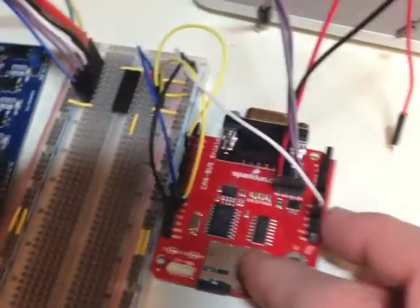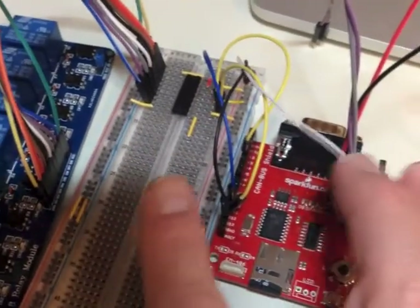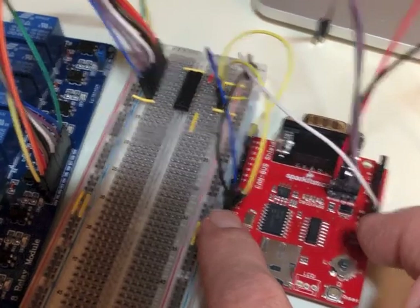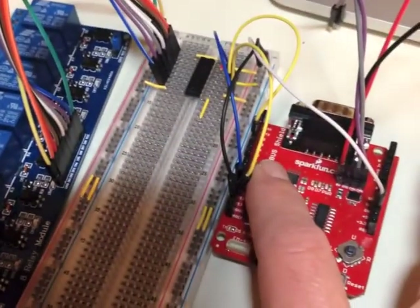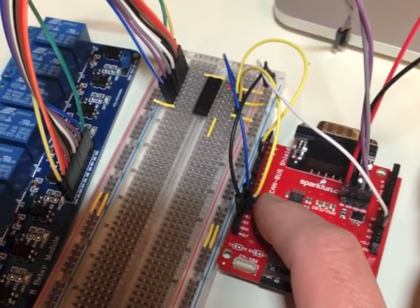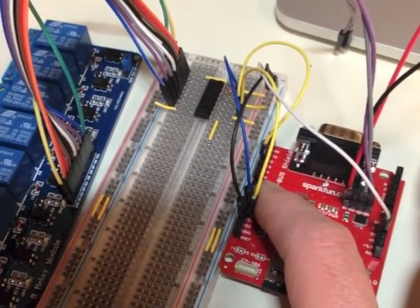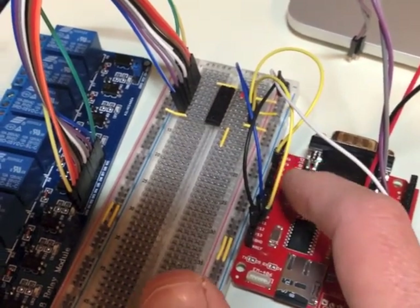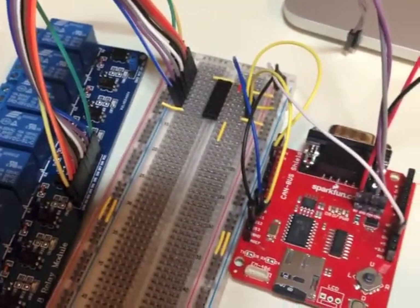What I've got wired up here — the white and black wires are my ground and my 5 volts coming from the board. The other three wires are the actual SPI interface. I'm only sending data out, not receiving data in, so I only need two pins: clock and serial data. And then this third pin is the actual latch pin — the one that tells the chip to listen.